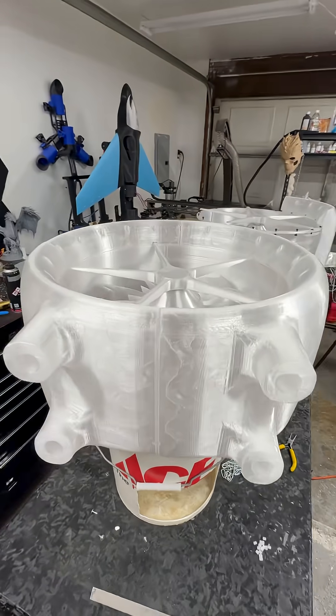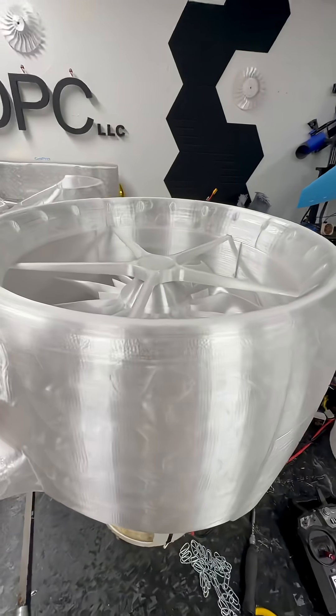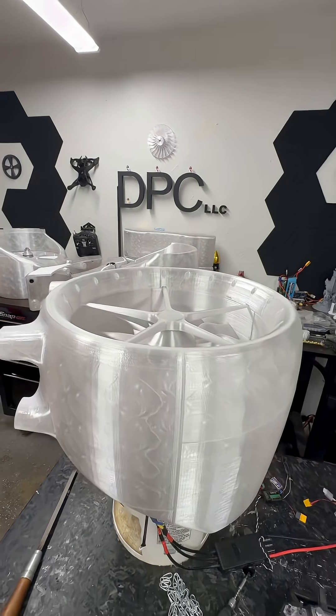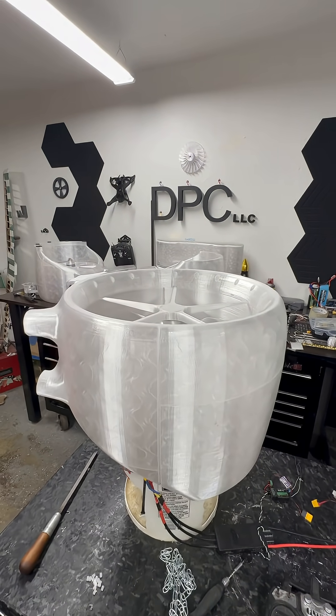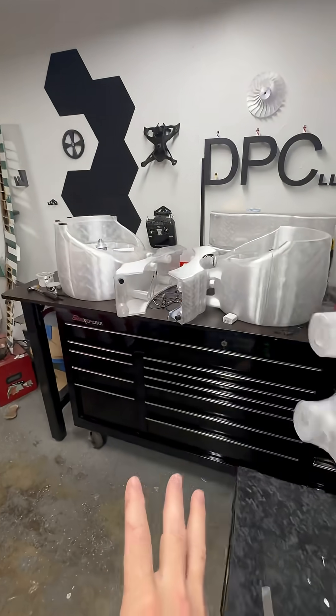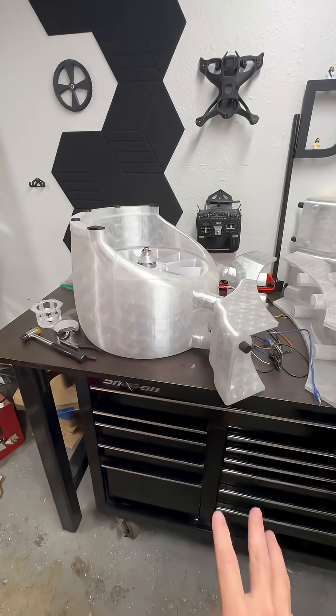If you've seen any of the videos where I run the lighting sequence — any of my shop ambience videos where I had some cool music going and lights going in the shop — that's the lighting system I'm putting in this thing. That's gonna be running in this build.